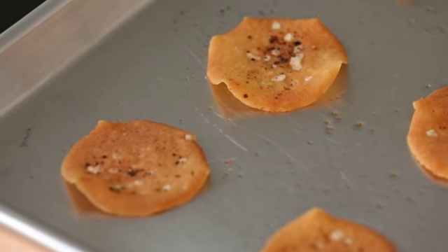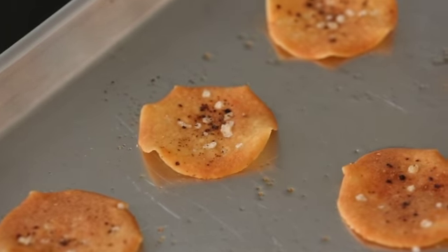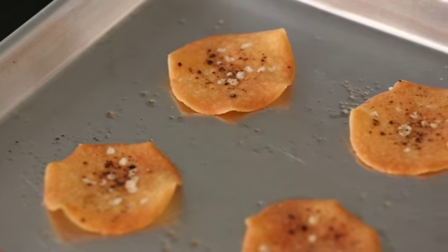Hi guys, it's Jessica Seinfeld. I am very excited to share my current obsession with you today: quinoa chips. They are so easy. They bake in 30 minutes and they will be gone in less than 30 seconds in your house. That's what happens at mine.